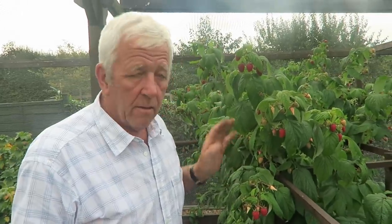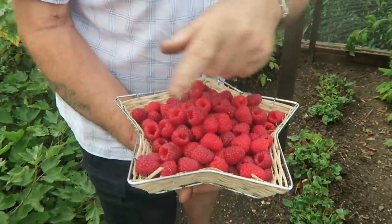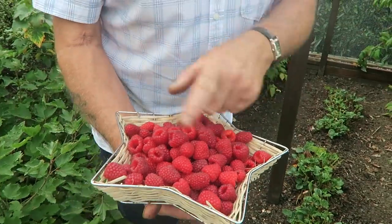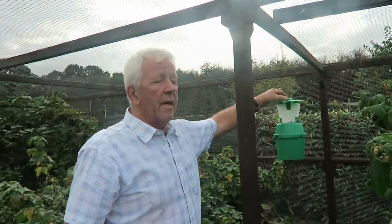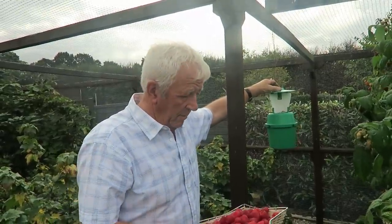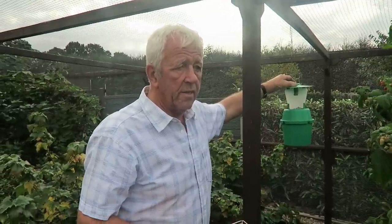Diane and I'll pick them and show you how many we've got. We didn't pick yesterday and that's the result of two days' pick — very nice. They're all very clean this year and I think that's down to the pheromone trap. I've seen one or two flies in there but nothing really serious.